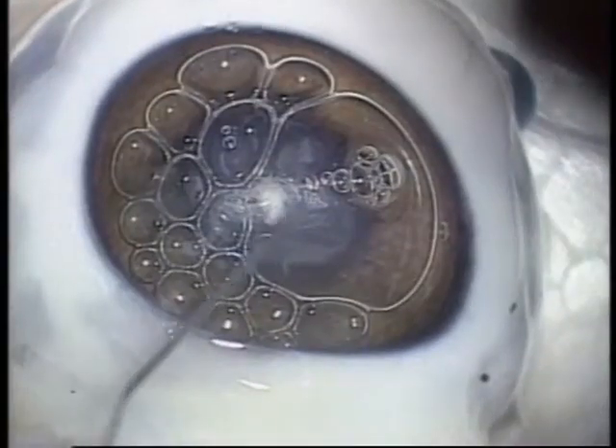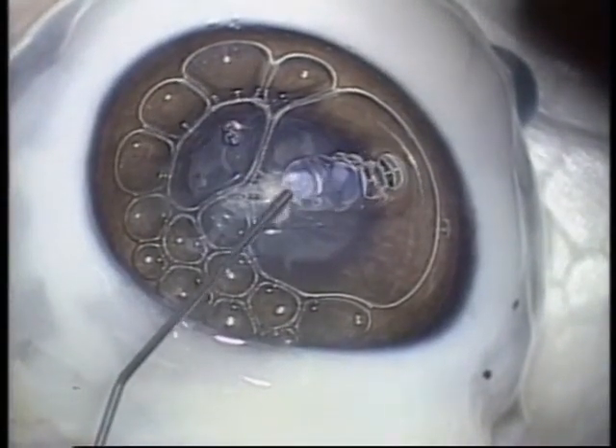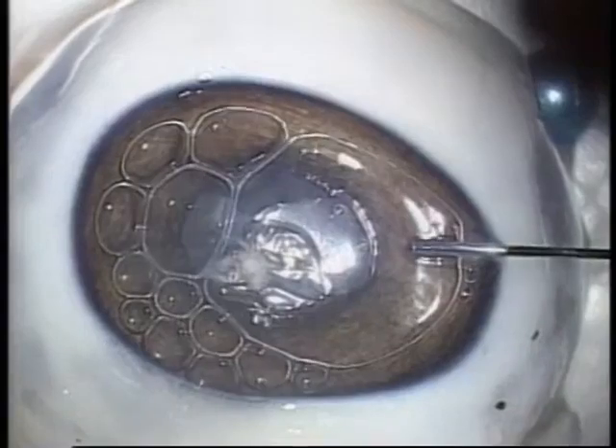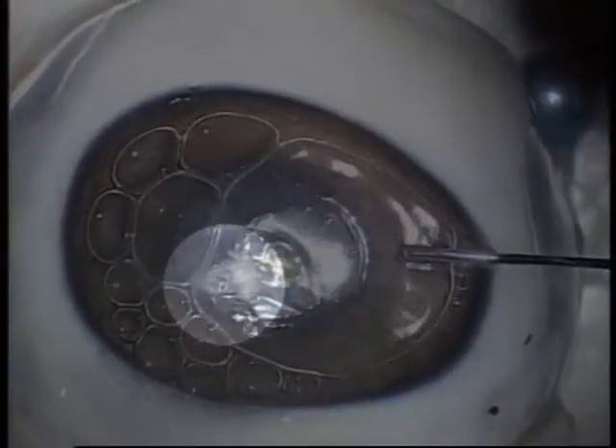Two incisions were made in the pig's cornea using an 18-gauge needle. One was coated with viscote. Subsequently, air was injected through the puncture made in the anterior chamber. I checked to see which incision air would leak from first. As shown here, air leaked from the incision that was not coated with viscote.